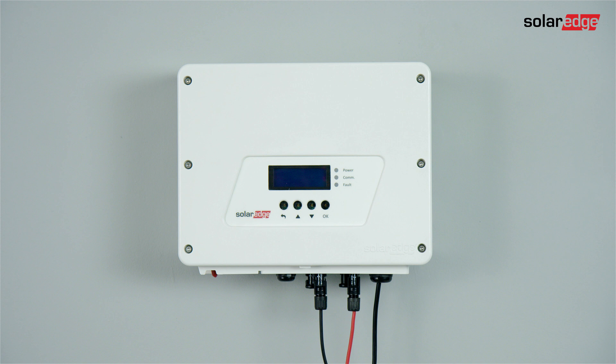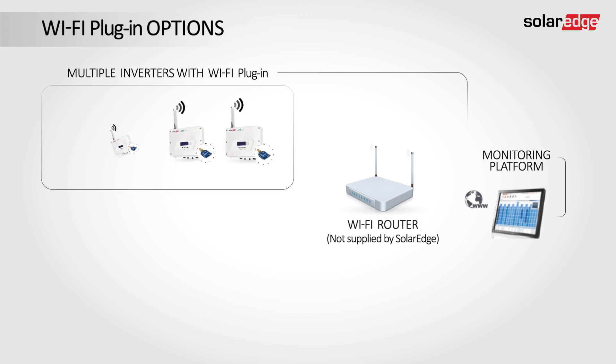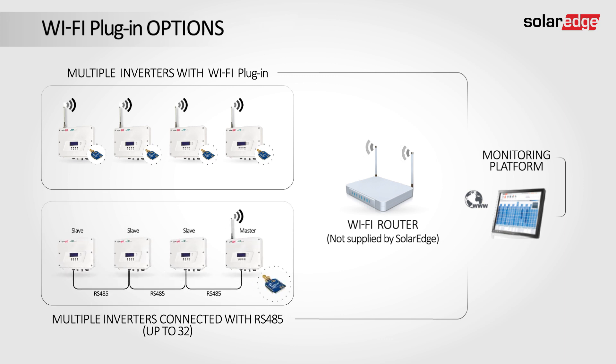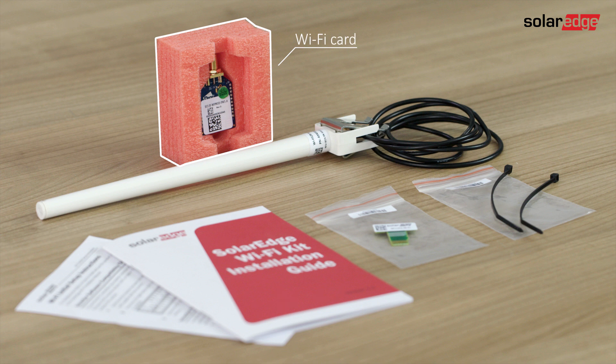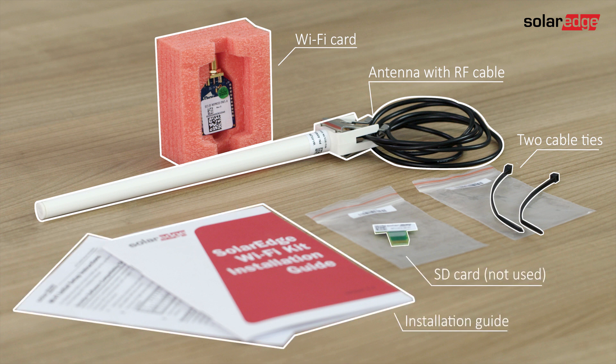Let's start with a short introduction. Wi-Fi plug-in enables connecting a SolarEdge inverter to the SolarEdge monitoring platform. Multiple inverters can be wirelessly connected to the monitoring platform by installing Wi-Fi plug-in in each inverter for a fully wireless system, or they can be connected in an RS485 bus with Wi-Fi plug-in only in the master inverter. The Wi-Fi plug-in contains a Wi-Fi card, antenna with RF cable, two cable ties, an SD card, and the installation guide.